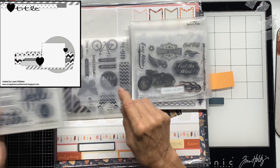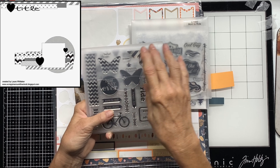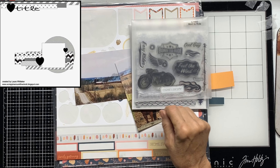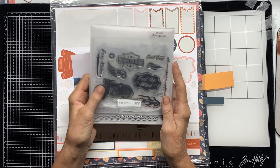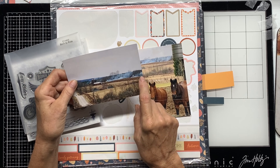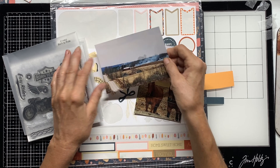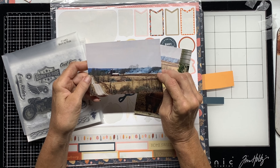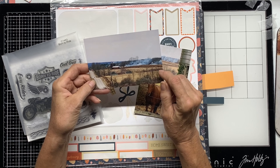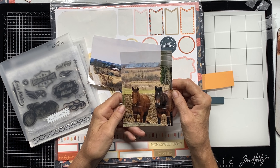I'm going to use the For All Seasons stamp set and use 'Spring' in the sketch, putting it in the corner. The sketch has some strips of paper with stripes and chevron, so I thought I'd use stamps on that. I've got pictures of my little horses - well, they're not little - but we had a fire out on a neighbor's field in the spring, and the firemen came and put it out.